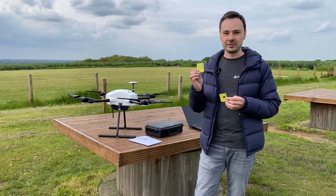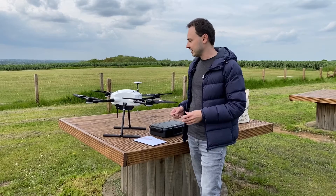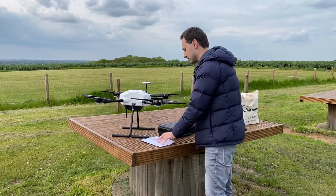These SIM cards will go into another vehicle, and this SIM card is already installed in this one. Now we will try to see how it performs in terms of real-time connectivity, video streaming, telemetry, and so forth.